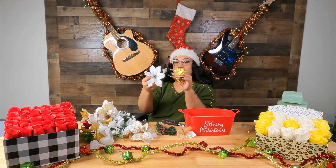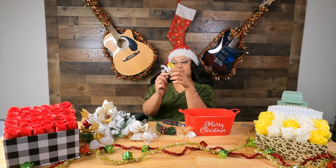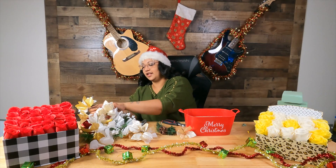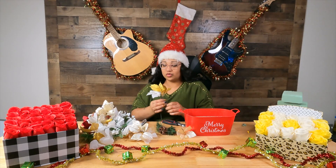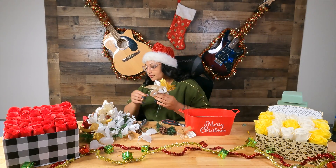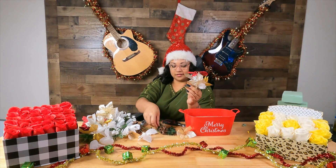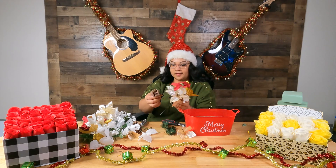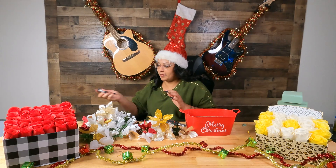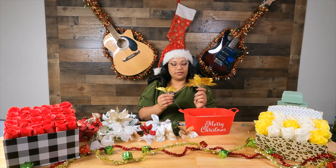At this point my stems are obviously different lengths. As far as a pattern, I don't know — let's see. I got some gold, I got some red, and then I got some pine cones. Let me start making my arrangement and just use my other flowers to kind of fill in.